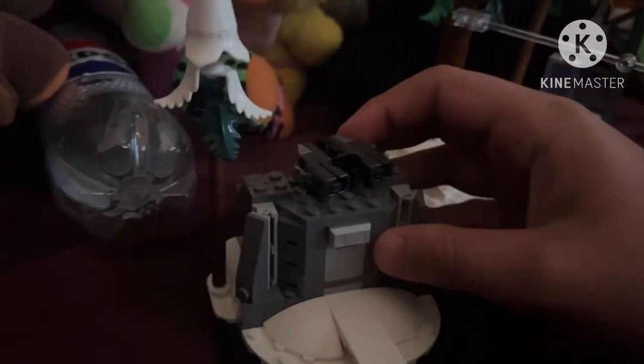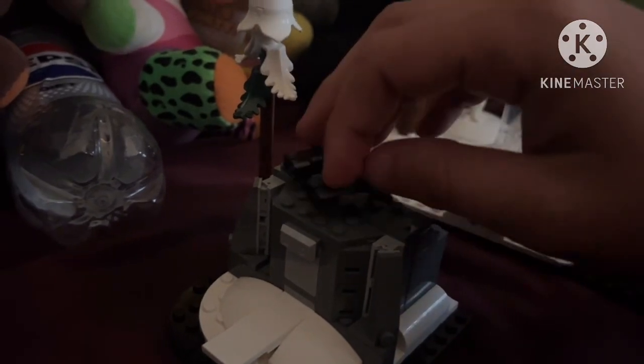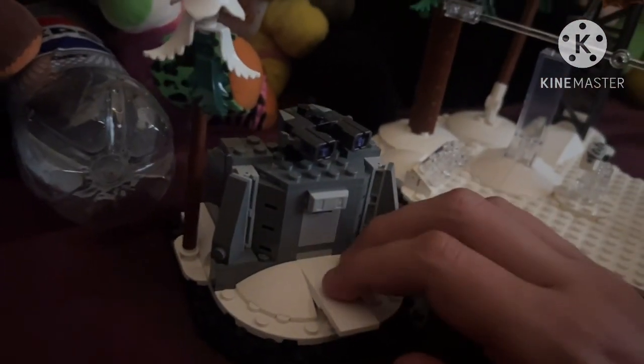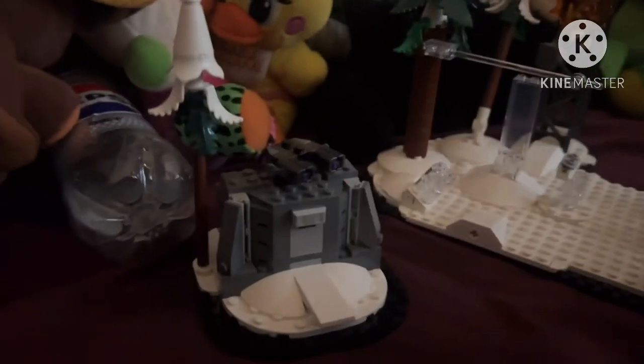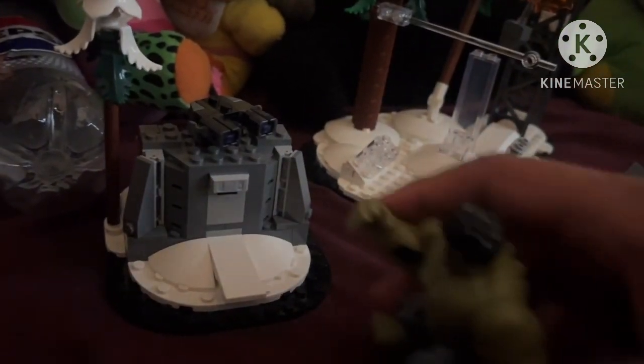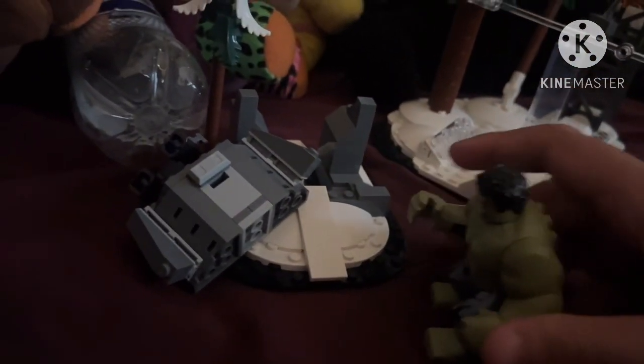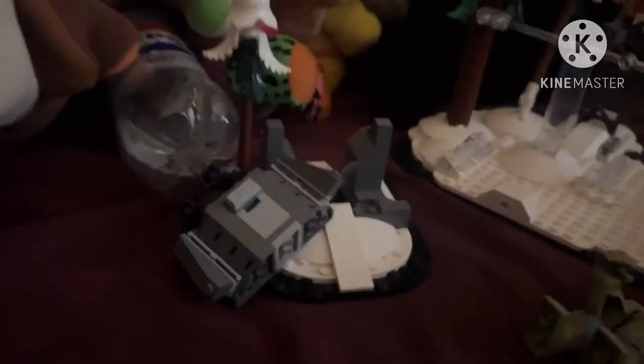Over here we have the Hydra bunker with stud shooters — you press down on the new style of stud shooter and it shoots the stud out. A cool feature is that you can grab your Hulk big fig and have him smash down on it and blow up the bunker, so that's definitely a pretty cool feature.